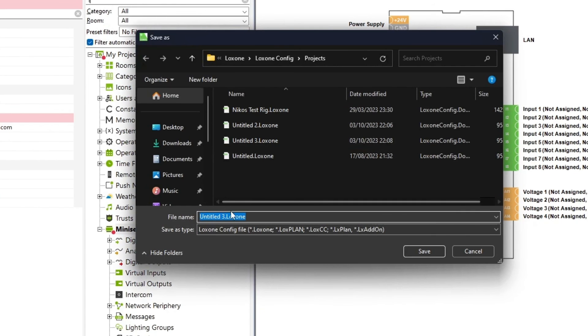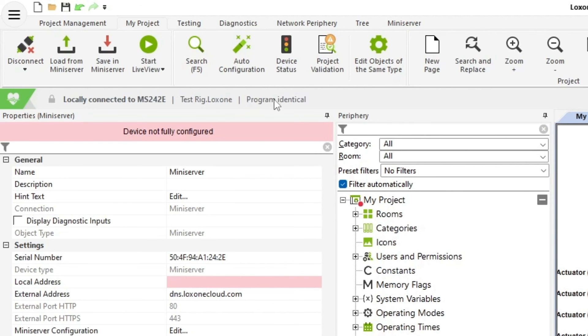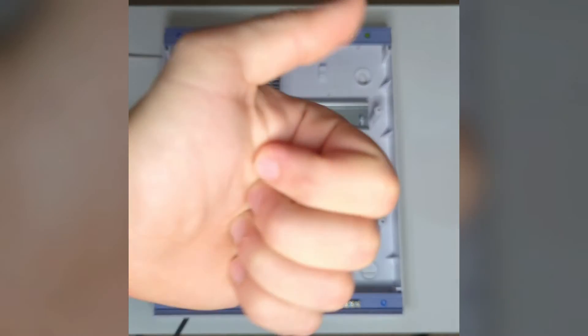Let's save the file on the PC — give it a name, save it in place, and now the file is saved and the program is identical. The mini server itself is flashing green and we're all good to go.